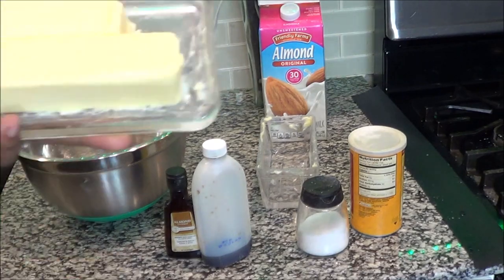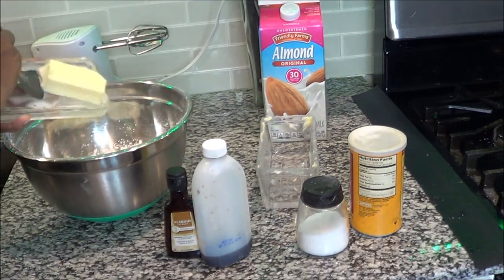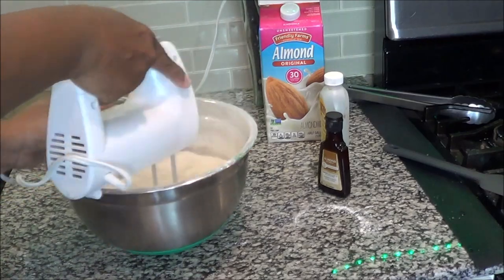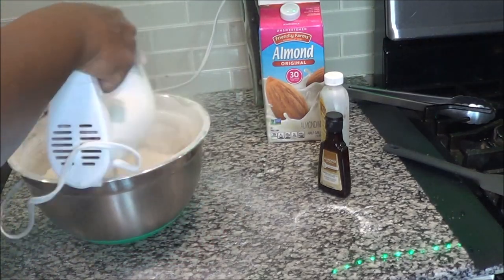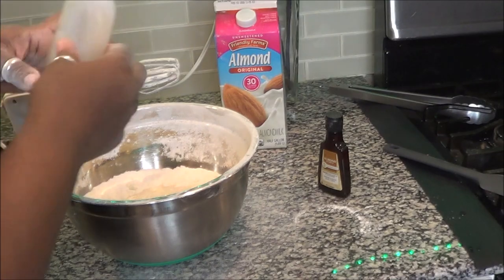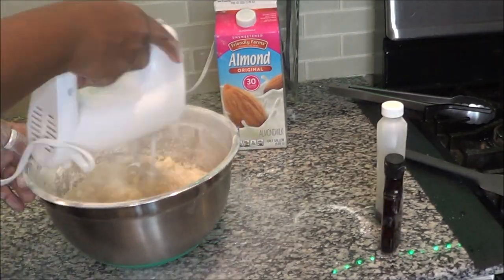Now it is time for the butter, which is one and one third stick of butter — I use salted butter. Now it's time to mix. Once you get this incorporated very well, where it looks like the texture of sort of cornmeal, it is time to add your almond milk and your flavoring, which is your vanilla flavoring and your almond extract. And then continue mixing.